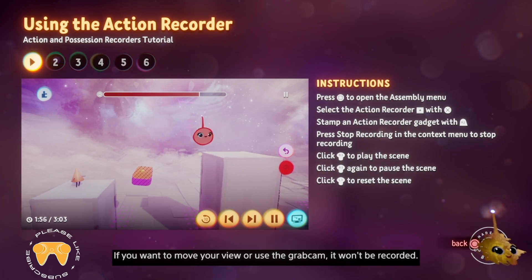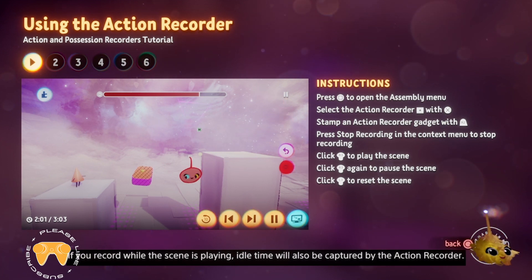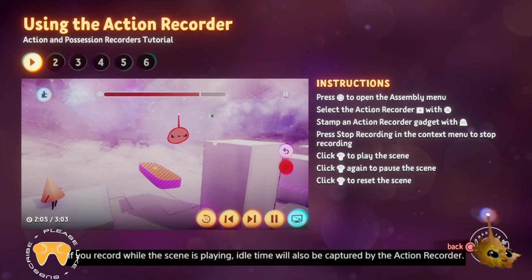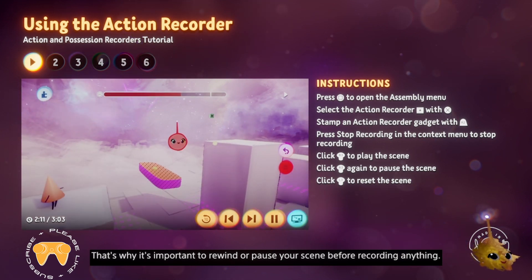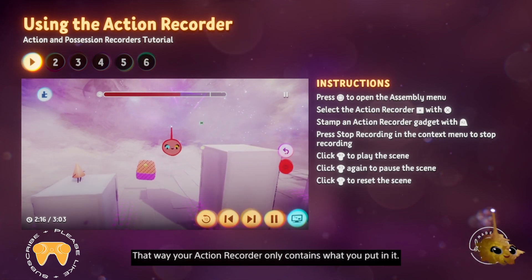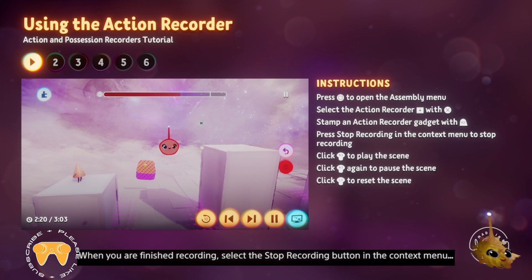Let go of R2 and the recording will pause. If you want to move your view or use the grab cam, it won't be recorded. If you record while the scene is playing, idle time will also be captured by the action recorder. That's why it's important to rewind or pause your scene before recording anything — that way your action recorder only contains what you put in it.